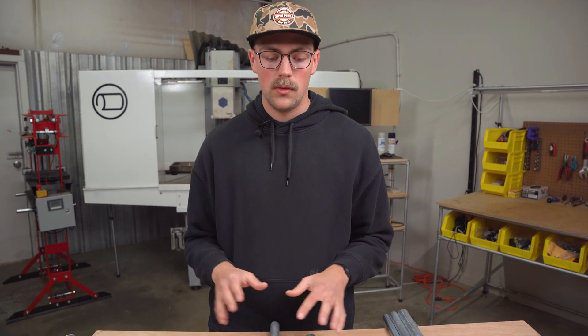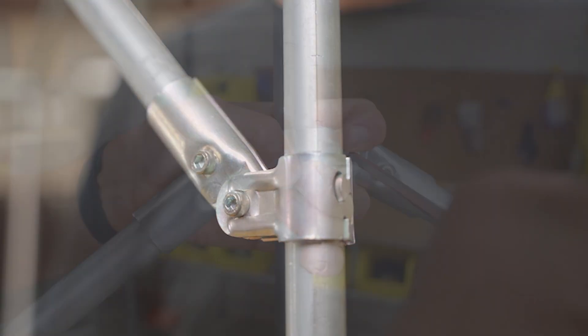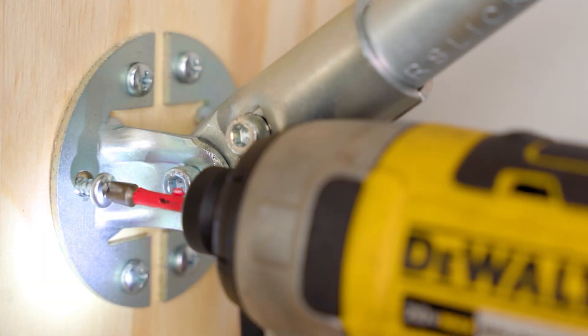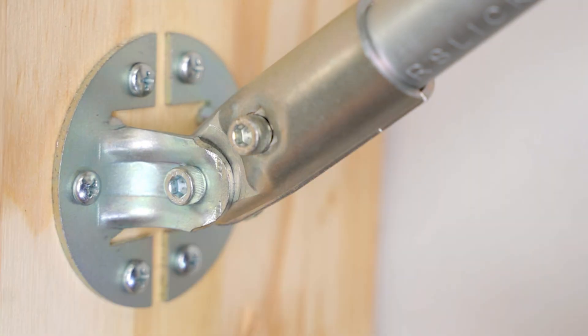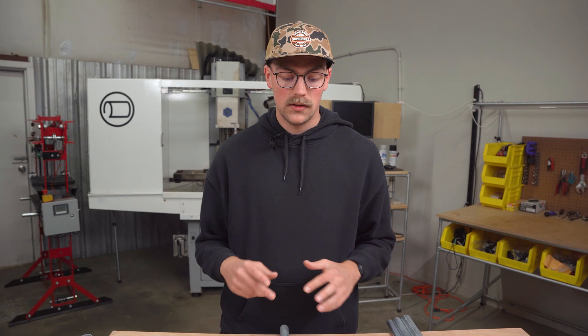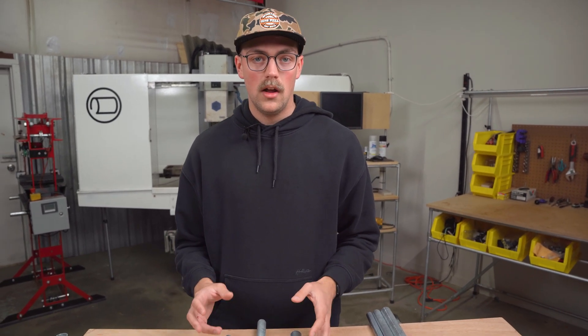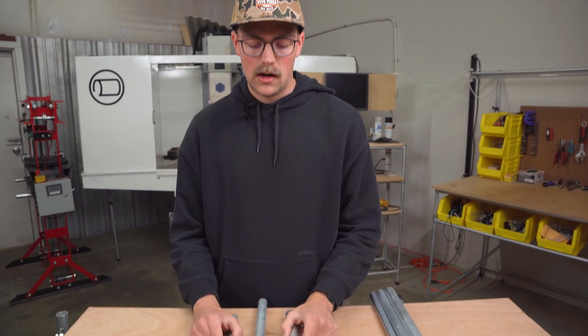I'll link some connectors down below that we're talking about in this video, such as the adjustable angle hinge, the adjustable 180, and the adjustable angle flange. We've done some videos specifically on those and I'll link those down below. But what you might not realize is some of these connectors actually use the same piece of hardware — the end clamp, as you can see here.